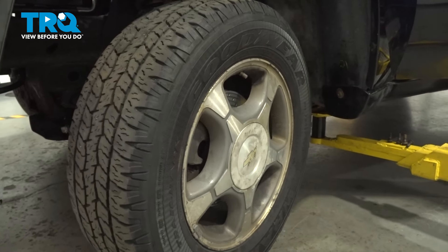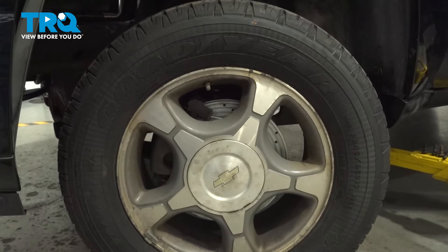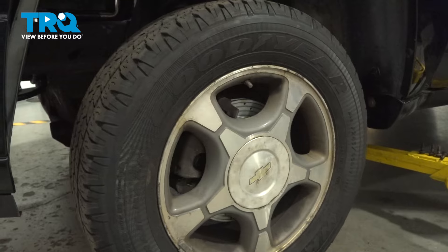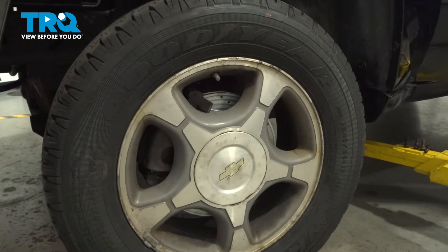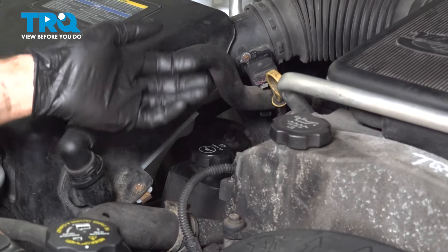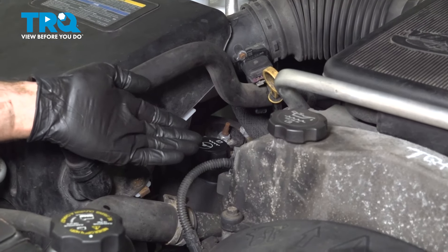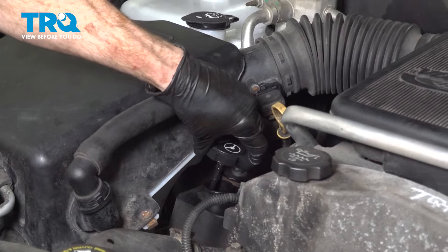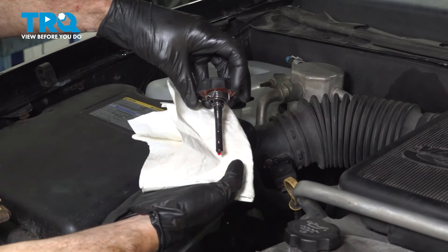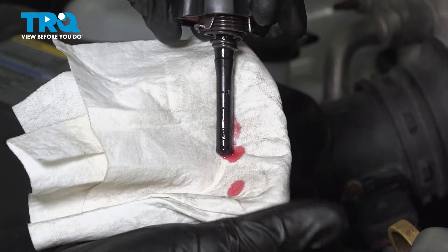While this is running, we'll continue turning the wheel side to side. I'm listening to hear if there's any type of odd howling noise coming from the power steering pump — that would mean there's air in the system. This sounds perfect. Now that we've run the vehicle and we're sure there's no more air in the system, we'll make sure the vehicle is back down on a flat level surface to confirm the fluid level. The dipstick is showing right up to the C range for cold, which is exactly where we need to be since the engine hasn't fully warmed up yet.